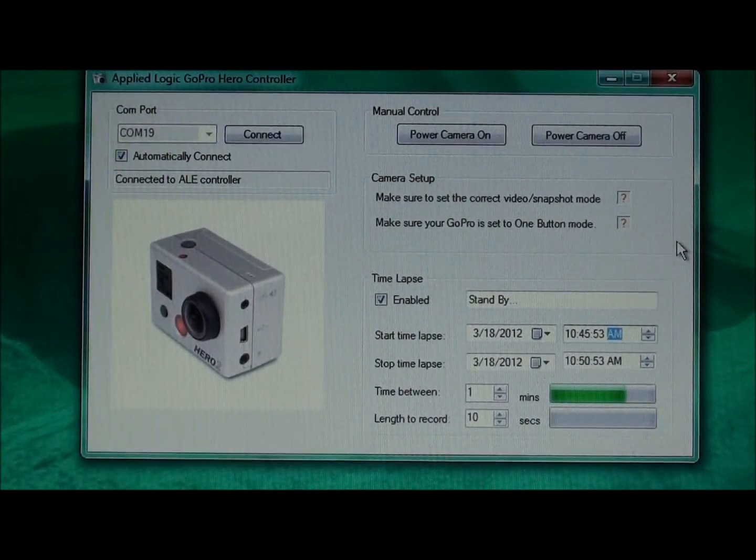As we reach the stop time lapse date and time, you'll see the camera still operating in time lapse mode on standby. Once the specified stop date and time is achieved, the text box to the right of the enabled checkbox shows that the time lapse session is now completed.